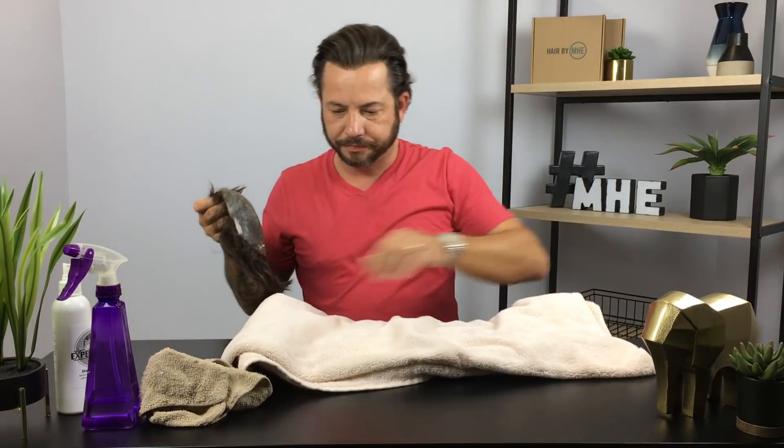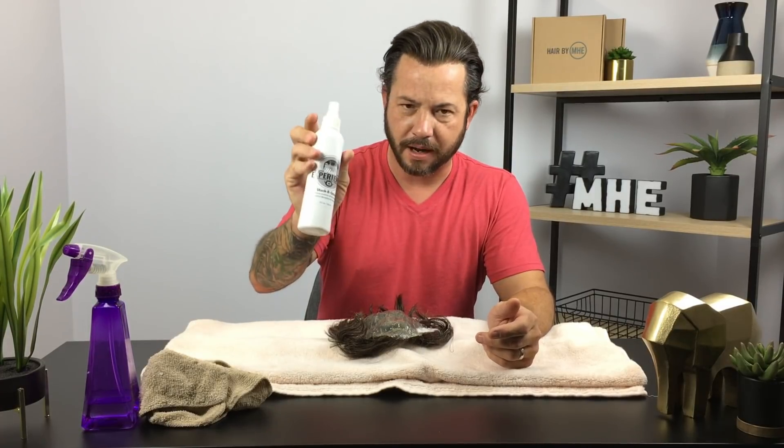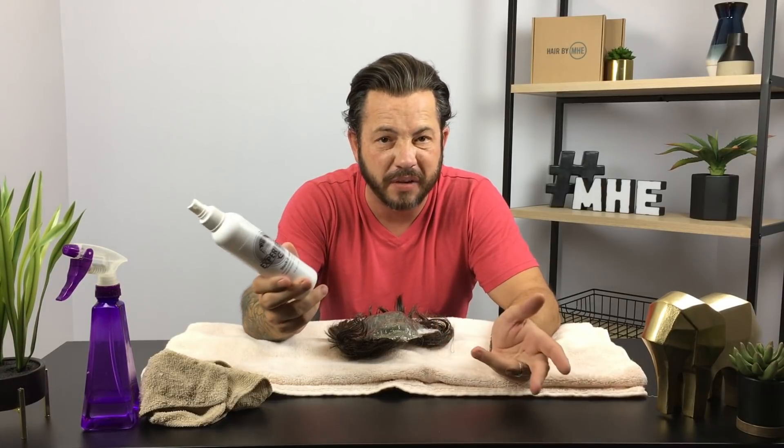I want to show you guys how to clean a unit. This is a polyurethane base with a Swiss lace — just an old busted unit I have. What I do to start is totally douse the base with my remover, 'Stuck Be Gone.' I pull the unit off my head and start to clean my scalp. Then I spray the C22 — or whatever you're working with — onto the base and let it sit for about 10 minutes.